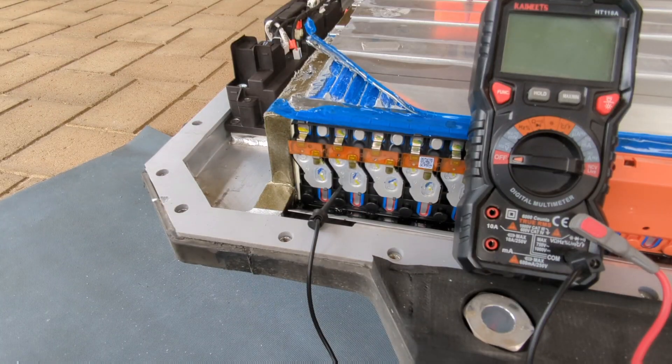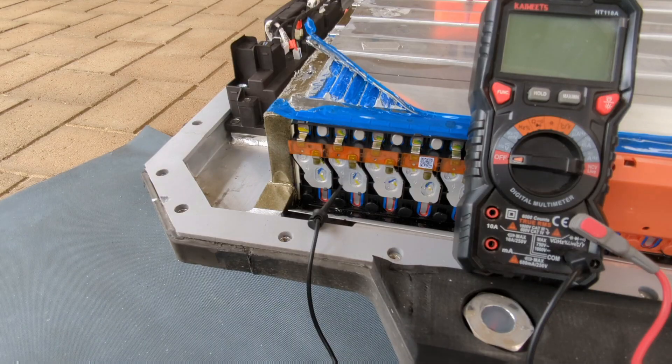Here we go for part two, or maybe three depending on how I number things on YouTube, of my BYD Atto 3 battery strip. I've just been having a look at the cells and the cell voltages and the cell taps and stuff like that.